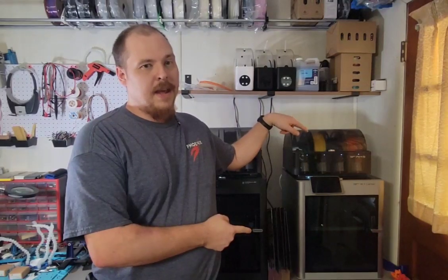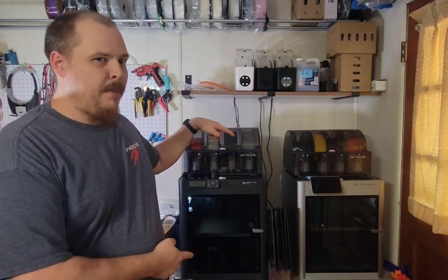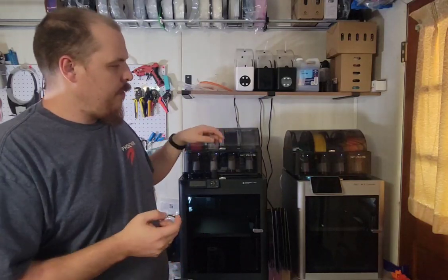This is my Bambu Lab X1 Carbon and this is my Bambu Lab P1S. The P1S is brand new, just released two or three weeks ago. It's obviously built on the P1P series, which is built on the X1 series — just a stripped-down version of the X1 with a lot of the extra bells and whistles removed. There are a lot of differences that are really obvious between the models; they've been discussed a lot — P1P versus X1C, which one should you get — you can find those videos all over YouTube.